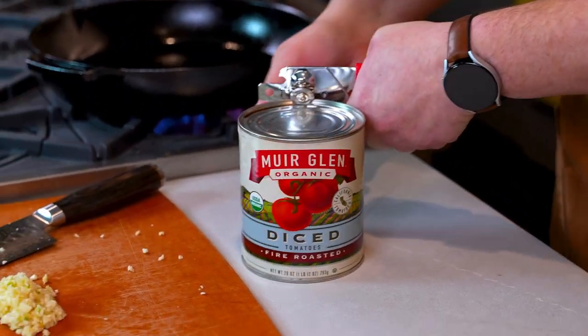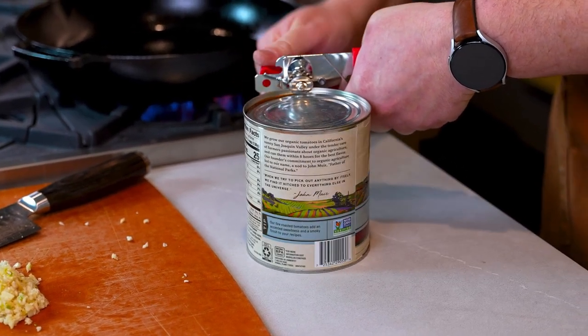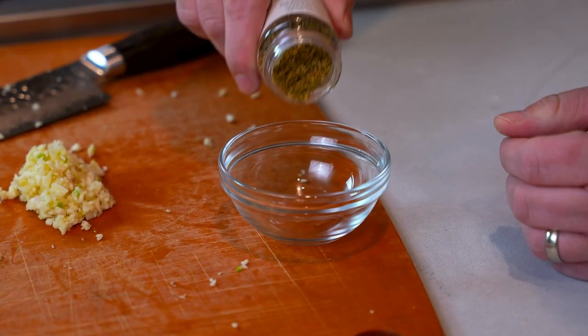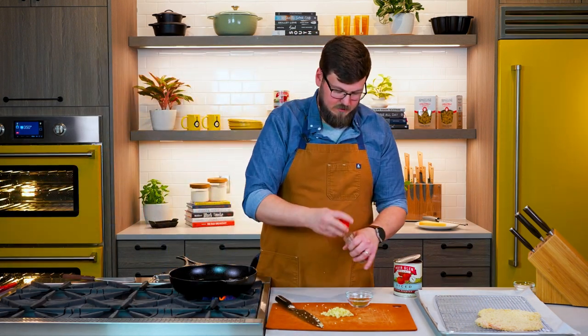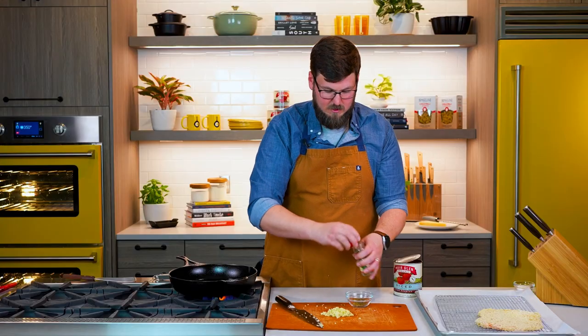Using fire-roasted tomatoes in this dish, I think it just adds a little bit more flavor. We're gonna have some oregano — about a teaspoon of oregano. And then we'll have a teaspoon of basil. And there's gonna be some fresh basil that we're gonna garnish with at the end — this is just to help build our sauce.